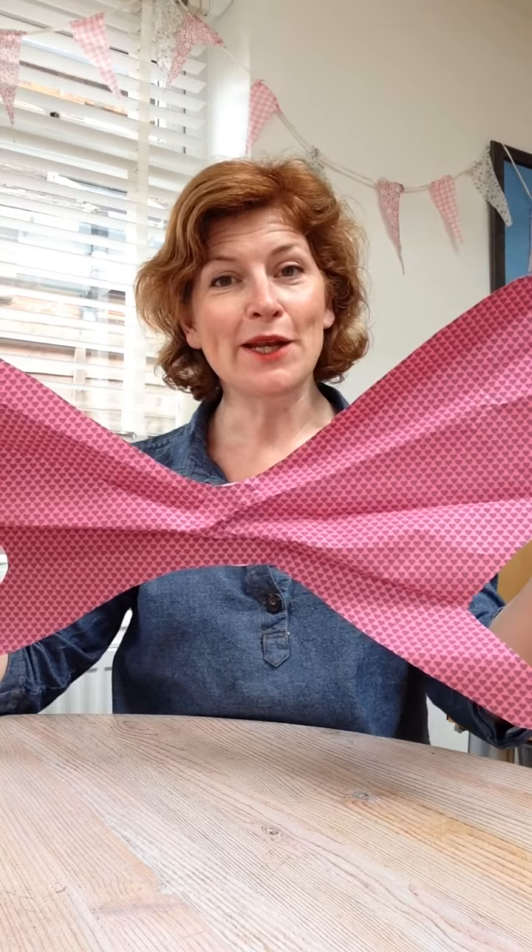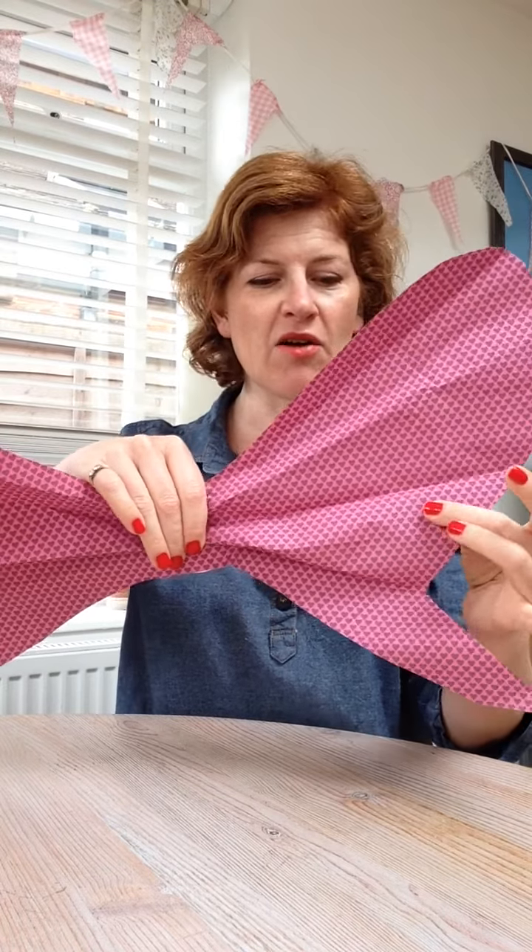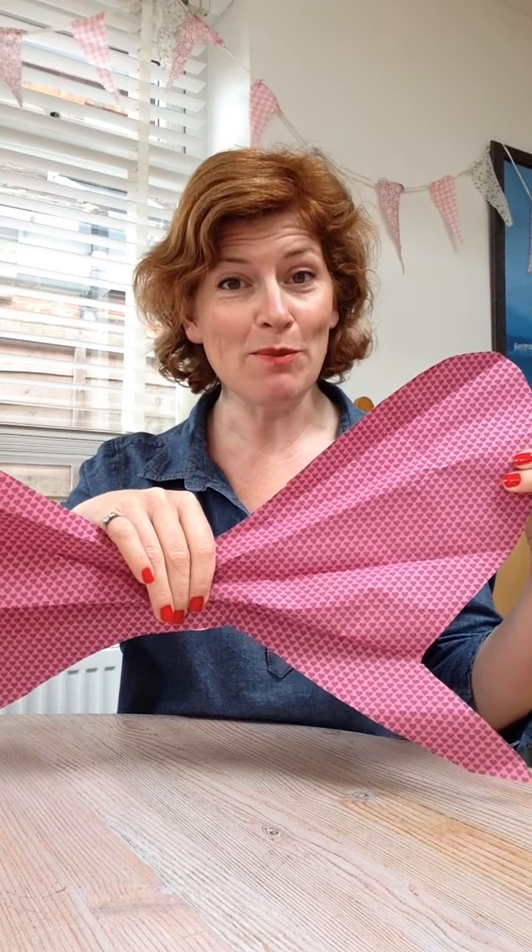Today we're going to be making these fairy wings. They pin on the back of your daughter or son, and they're pretty robust. These are a little bit creased because my children have been playing with them, but this is what they look like after they've been played with, so I think that's quite a good sign.